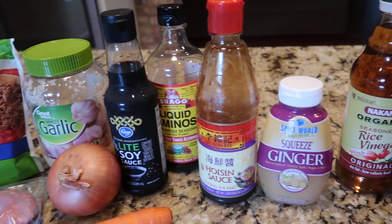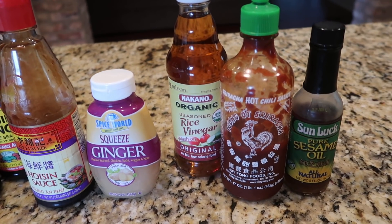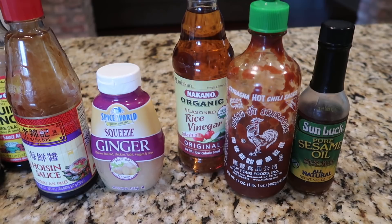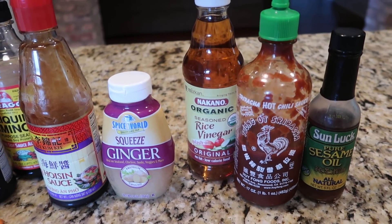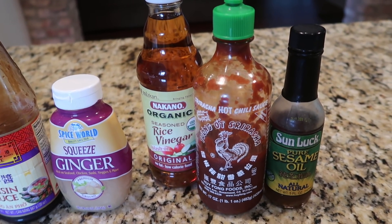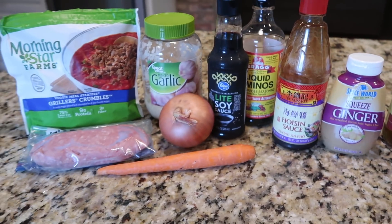I'm going to use this jarred refrigerated ginger that I keep on hand. You'll need some soy sauce — I also always use liquid aminos. You'll need some hoisin sauce, and it calls for an Asian chili hot sauce. I'm going to use a dash of sriracha, some rice wine vinegar, and sesame oil. I'm also going to make a dipping sauce using those last three ingredients, so let me show you how we make some Asian lettuce wraps.